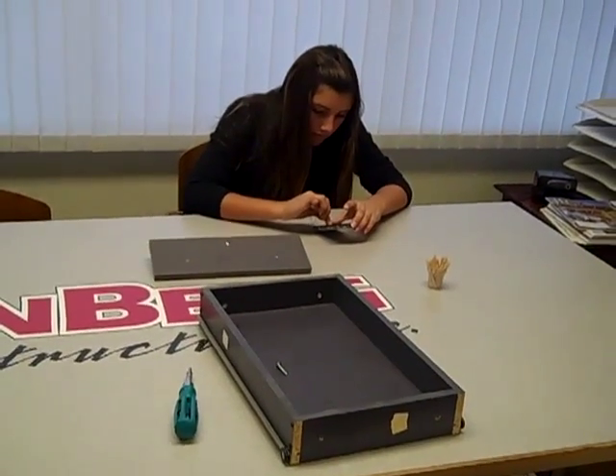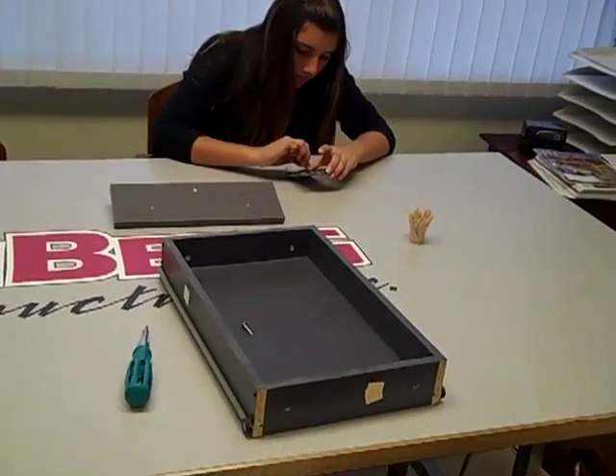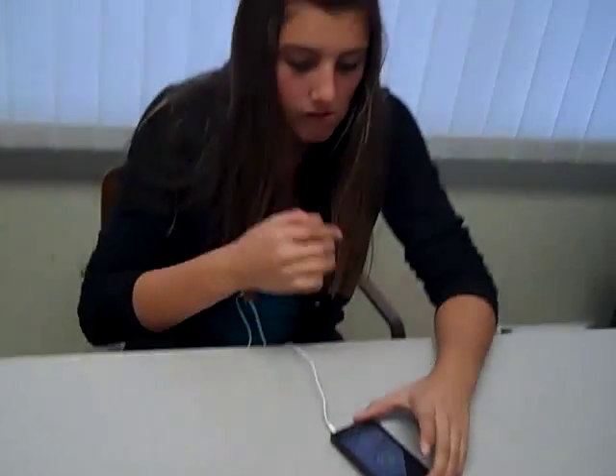Hi, Jeff with Vanburg Construction with a quick tip on how to repair a stripped-out wood screw. Kelly, how would you go about repairing that stripped-out wood screw there?